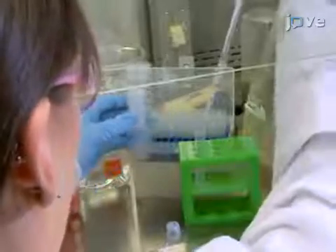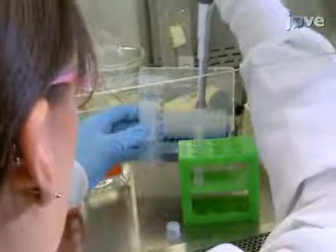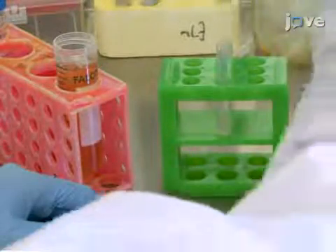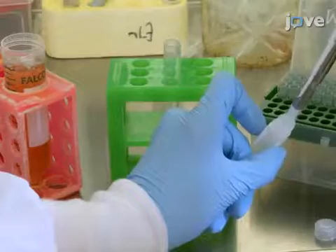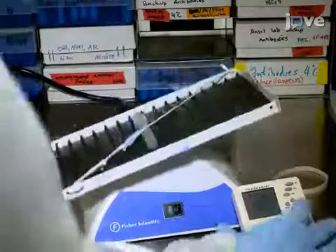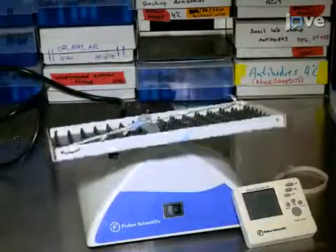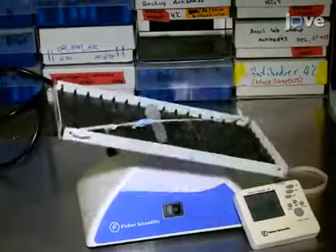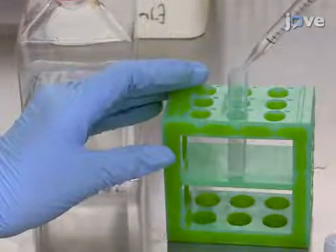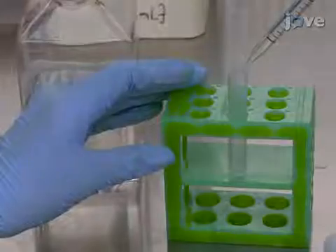Transfer the cells to a new 5 milliliter tube, then add 100 microliters of fetal bovine serum, or FBS, and 100 microliters of the antibody mix per tube. Then incubate each tube at 4 degrees Celsius for 20 minutes on an orbital shaker to mix well. After the incubation, add 3 to 4 milliliters of isolation buffer to wash the cells, then centrifuge the cells.